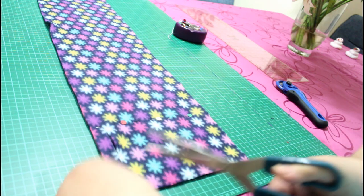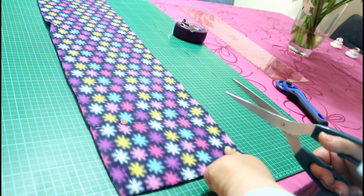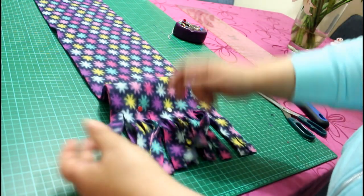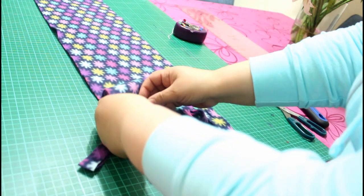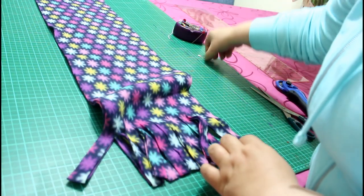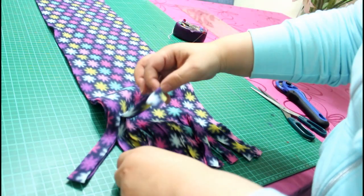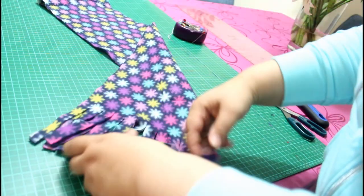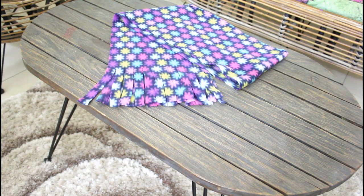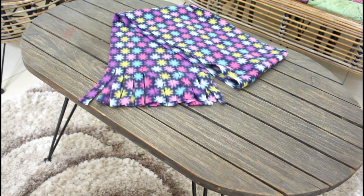It's just as simple as this. I finished them in a minute. I remove the pins and there you go — here is your scarf! Because I cut the two layers together. If you like it, please give it a thumbs up, and see you next time.